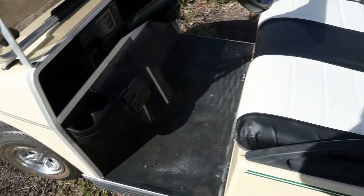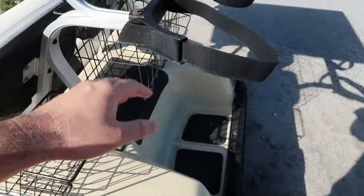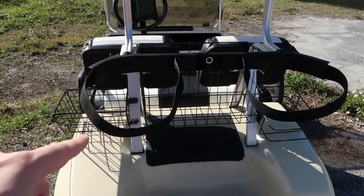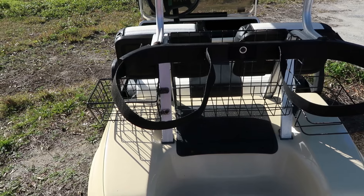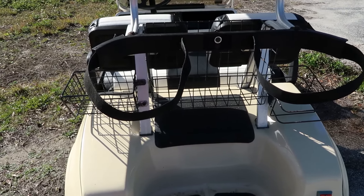It has lights in front. There are a couple of cup holders and it only seats two. But in the back here, this is where you put golf bags. I could have this section taken off and get a back seat so I could seat four people on this if I wanted to — I've been thinking about doing that.